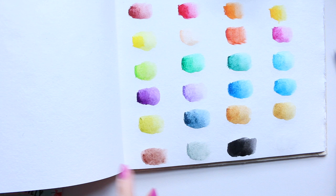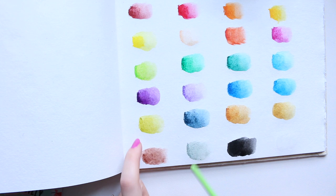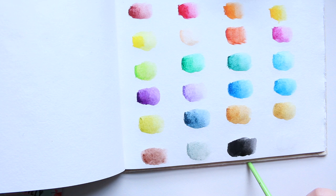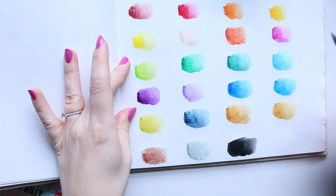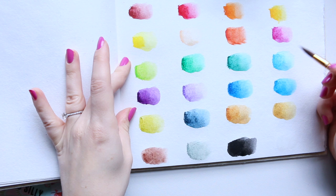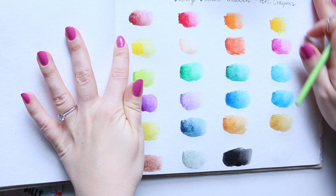From the neutrals, I really love this color — the gray is really interesting, the black is super, super black, not translucent at all, very intense. The white comes out a little bit more gray just because I go into it after the black. From the cool set, I really like this color and this one — they're really, really pretty. And from the warm set, I probably love all of them just because I love pinks, yellows, and oranges.